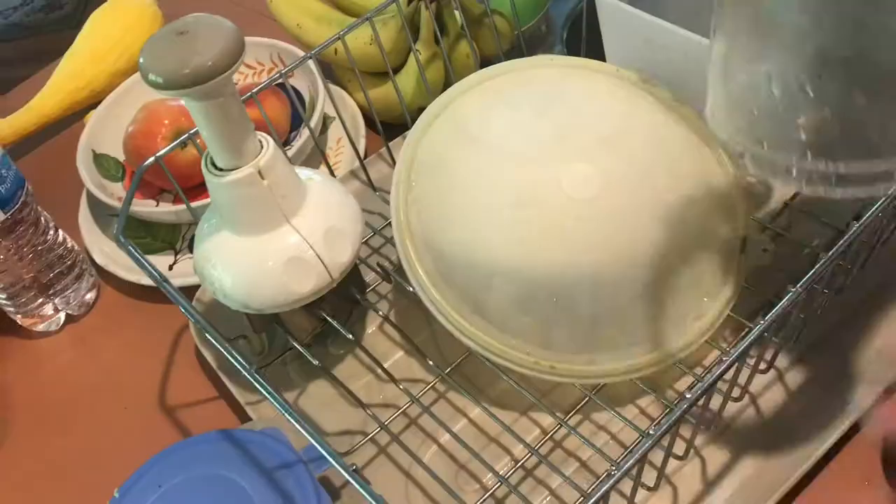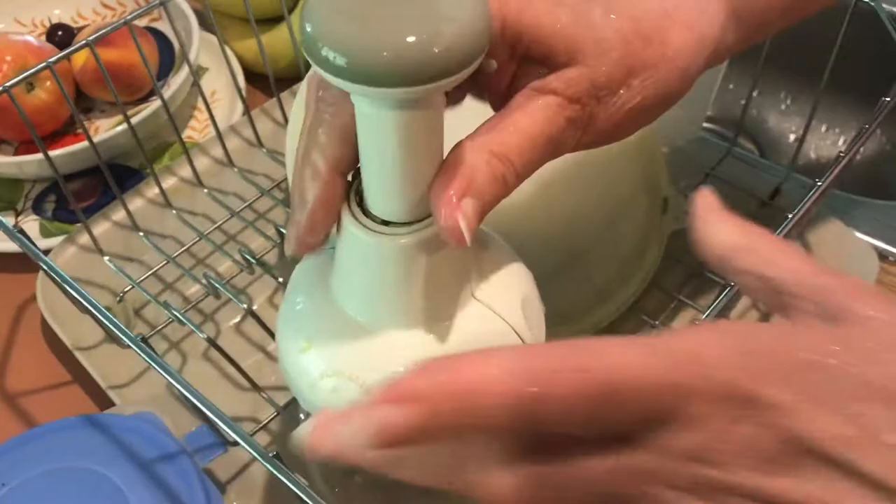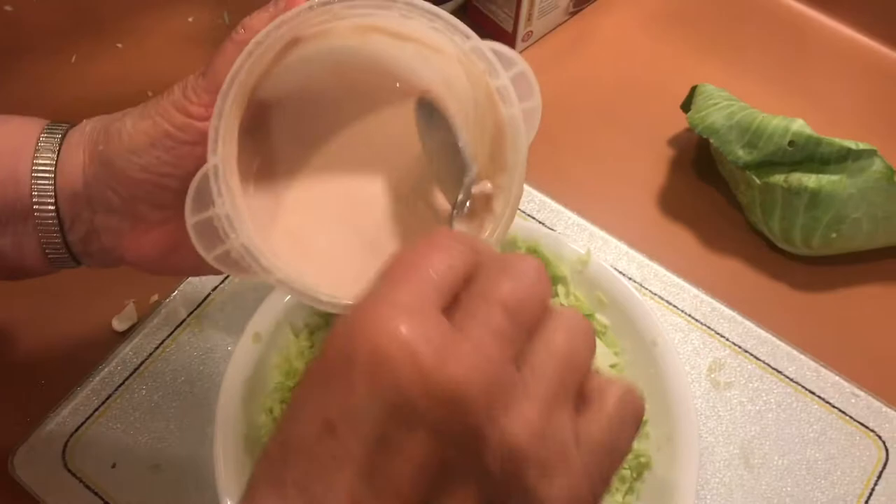And those are the basics. Then you can put it all back together and store it for next time. Now we'll put that homemade sauce on. It's pretty tough to beat homemade coleslaw.